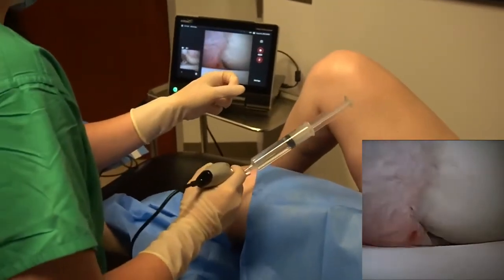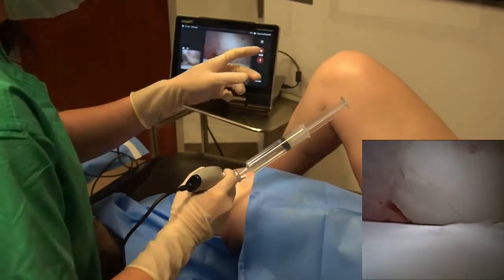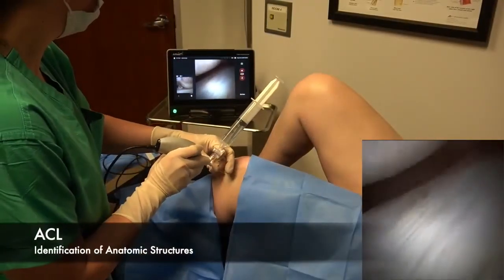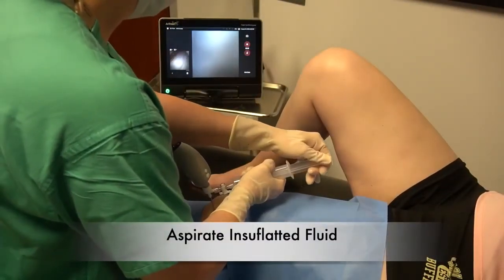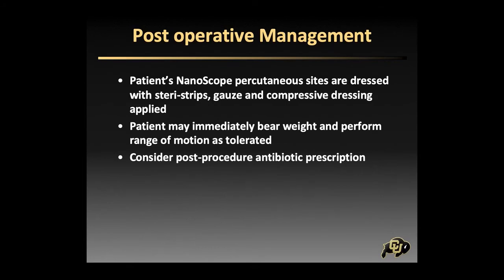After the nano arthroscopy is performed, aspirate as much fluid off the knee as possible. Steri-Strips are applied to the percutaneous portal sites, followed by gauze and an ACE wrap. The patient may ambulate immediately following, and consider giving post-procedure antibiotics.